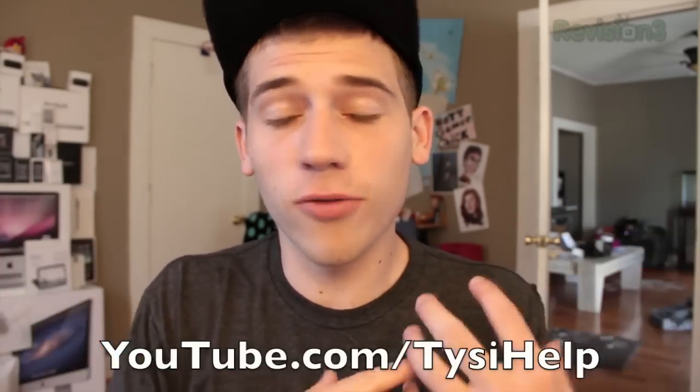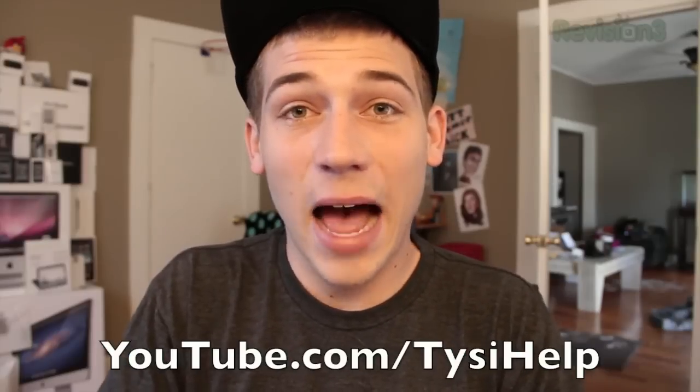Hopefully you guys enjoyed my review of the Sphero robotic ball. If you did, make sure you click the like button below — I really appreciate it and it helps me out a lot. Also make sure you subscribe to my YouTube channel for more reviews and tech stuff just like this. See you guys in the next one. Peace!